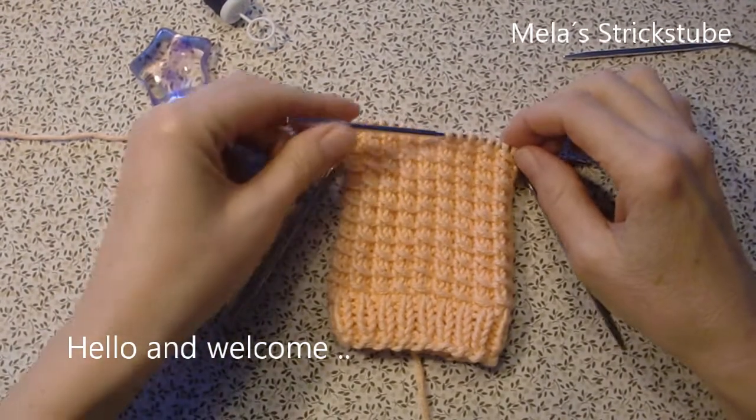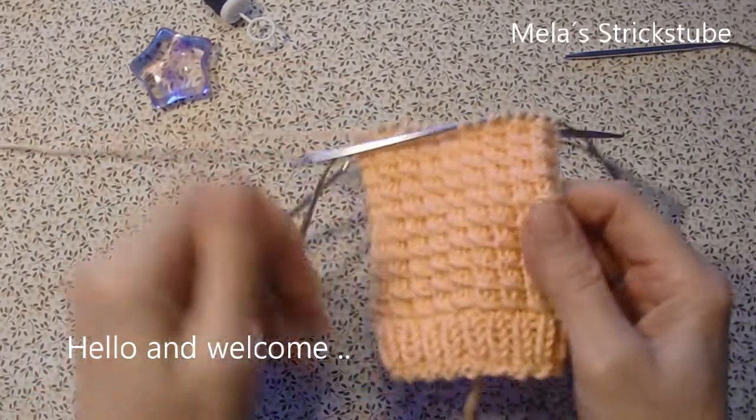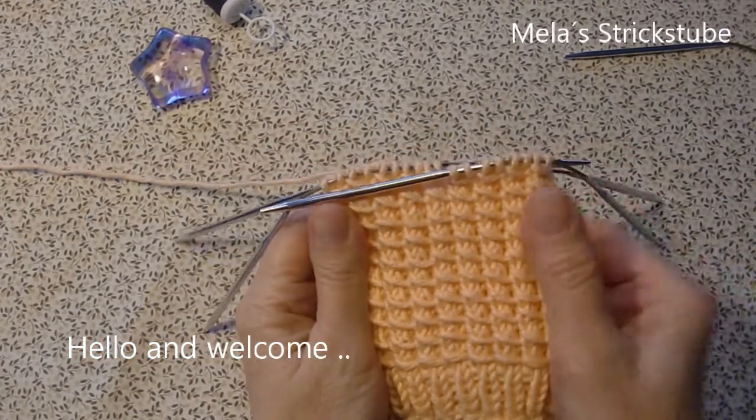Hello and welcome. In this video I will show you how you can knit this sock pattern.